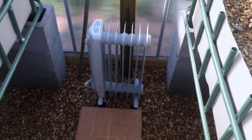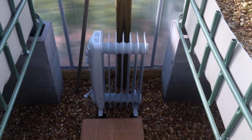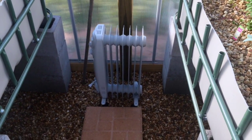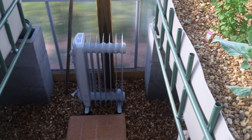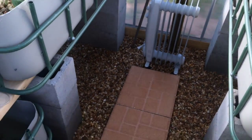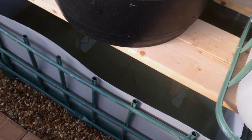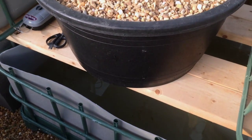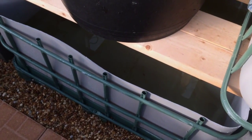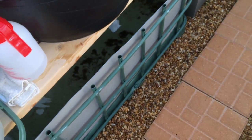I bought this little oil-filled radiator heater to heat up the greenhouse when it starts to get a little bit colder. I haven't had to use it yet, so we'll see how that goes. Sump tanks are doing okay — getting a little bit of algae growth in them. Thought about making some covers for them. Other than that they're doing pretty good.